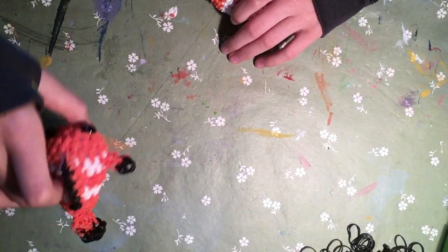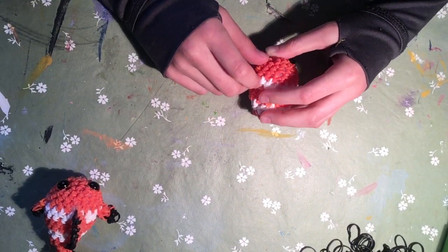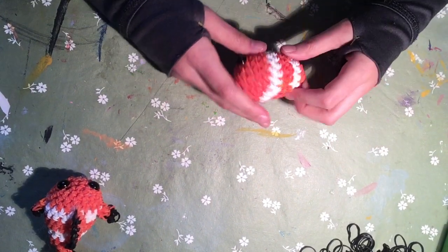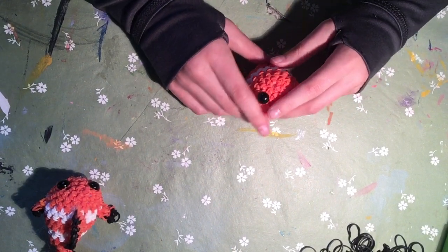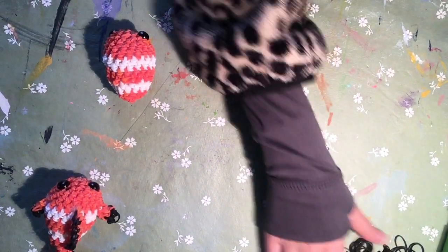I'm just going to move things to the side. Sorry if it's like upside down or anything - I've had some problems getting the camera in the right place. Let me know if you have any tips in the description box below. I do plan to be doing more lumigurumi videos.